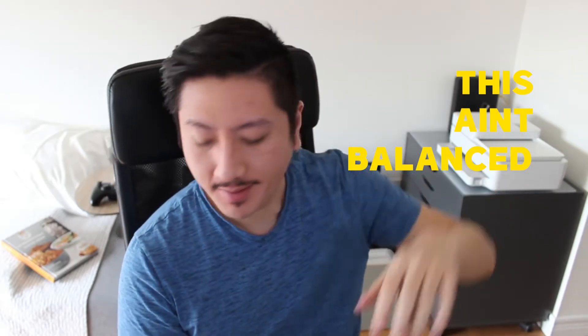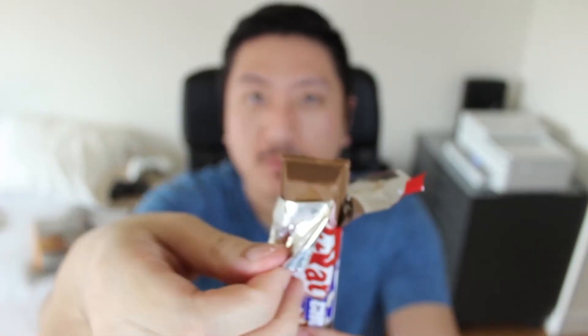If you're a big Cookie Dough person, you might like this, but if you want that perfect balance of Cookie Dough and KitKat, unfortunately the KitKat gets overshadowed. This is more like KitKat-flavored Cookie Dough than Cookie Dough-flavored KitKat.